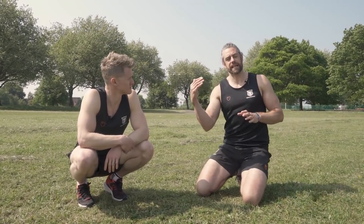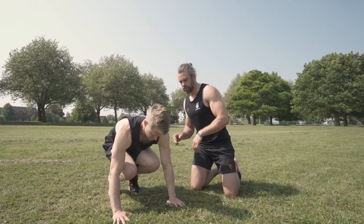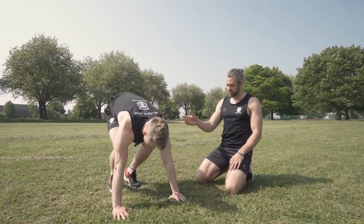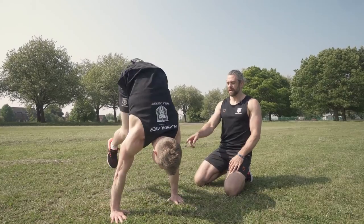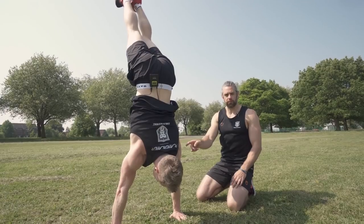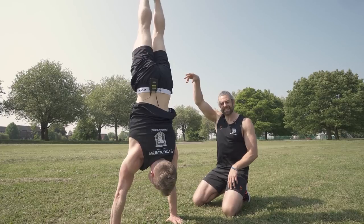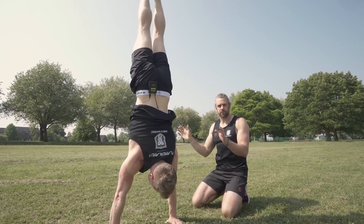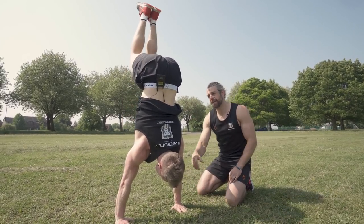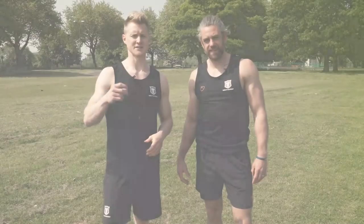Now that you've spent time getting comfortable with the grass in contact with your hands, we need to look at a few variations of how you're going to get up into that handstand and hold it for the world record. We'll start with the hardest in terms of strength and build back from there. We've got three variations. The first is the tuck up, which Tim is the master of — starting with hands straight, getting used to rotating and putting those hips on top of the shoulders. That position is key.